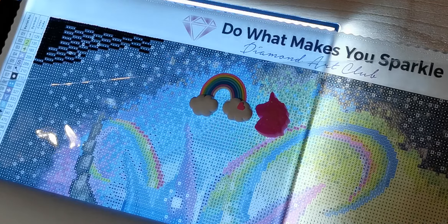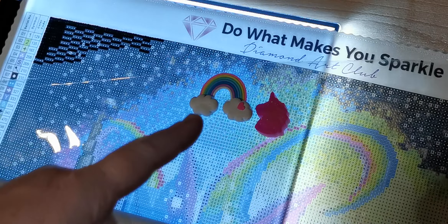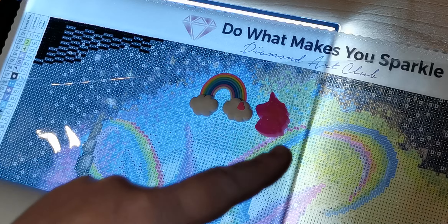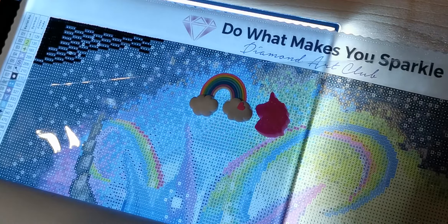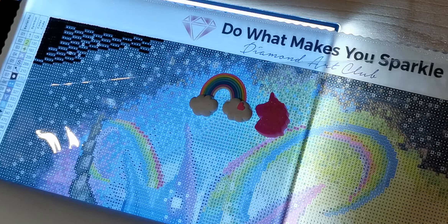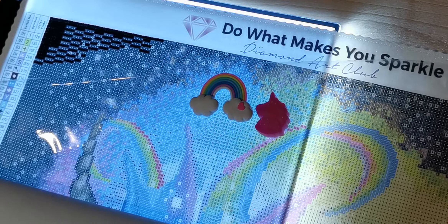I'm in 310 hell and then it goes to confetti hell. The rainbow cover minder is from Lori at All That Sparkles on Facebook. The unicorn one is a glow-in-the-dark cover minder from Amy over at Sensible by Design — she has an Etsy shop and a Facebook group, which I'll have linked down below in the description box.